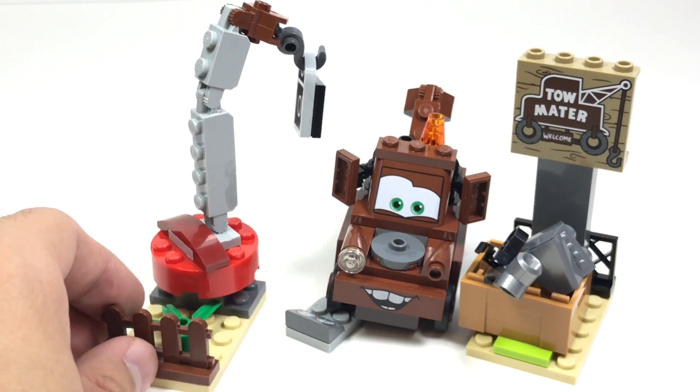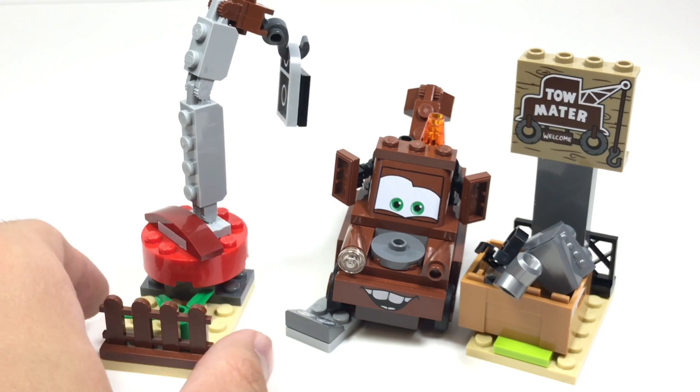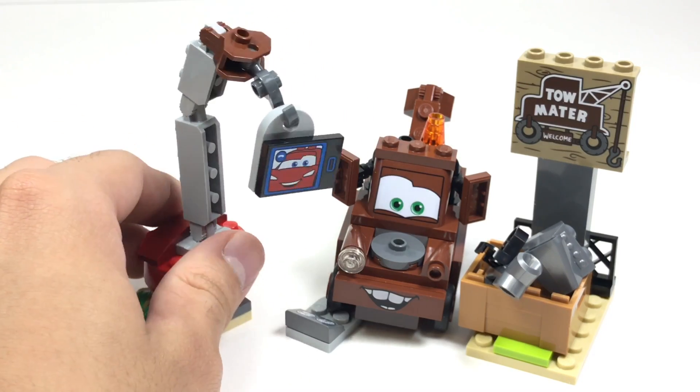Another cool part about this little build is the use of a fence piece in dark brown, which is pretty hard to find — I think it was only in one Friends set before. So that's a nice inclusion.